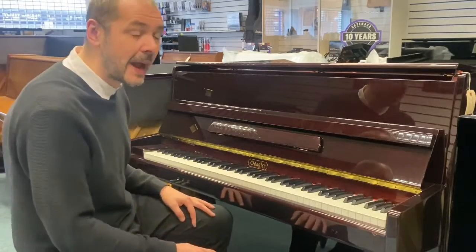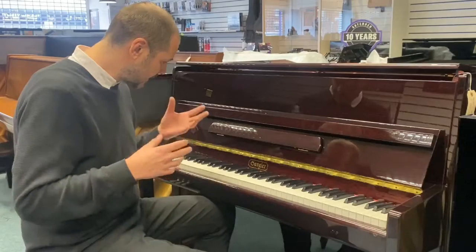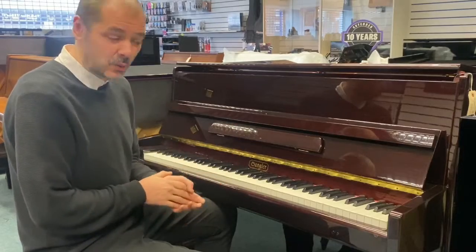It's got a great tone, not too mellow, not dull, and also not too bright. It's nice and full and rich, there's a good bottom end and there's a nice clarity there as well.